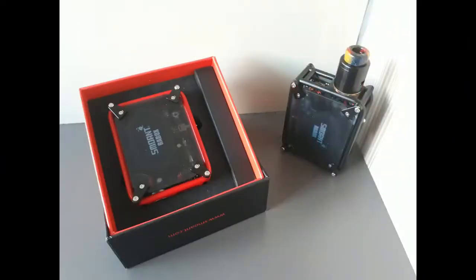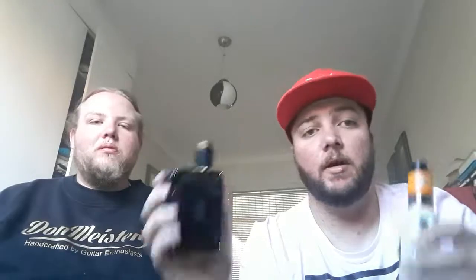The colors this comes in are black — which you see here — and red; we'll put a picture up to show you both. You can find this on the Purgatory website for R1,100, and I'll also have a link to an overseas website where you can get it.